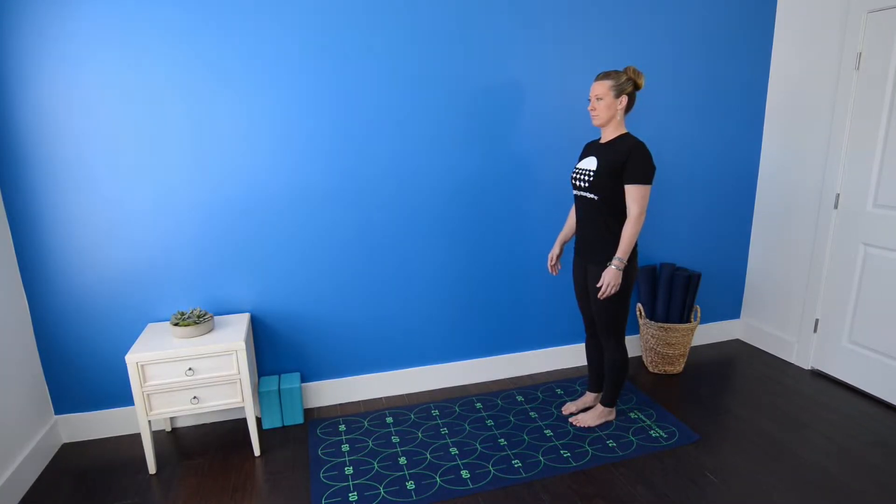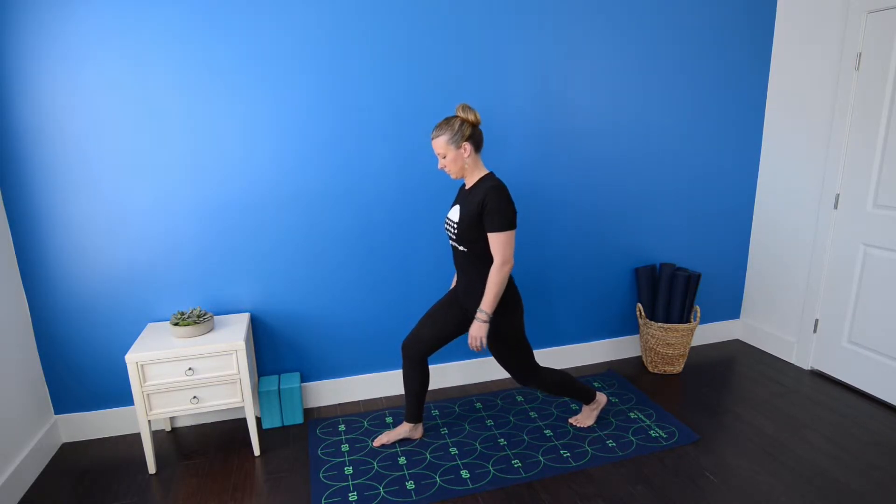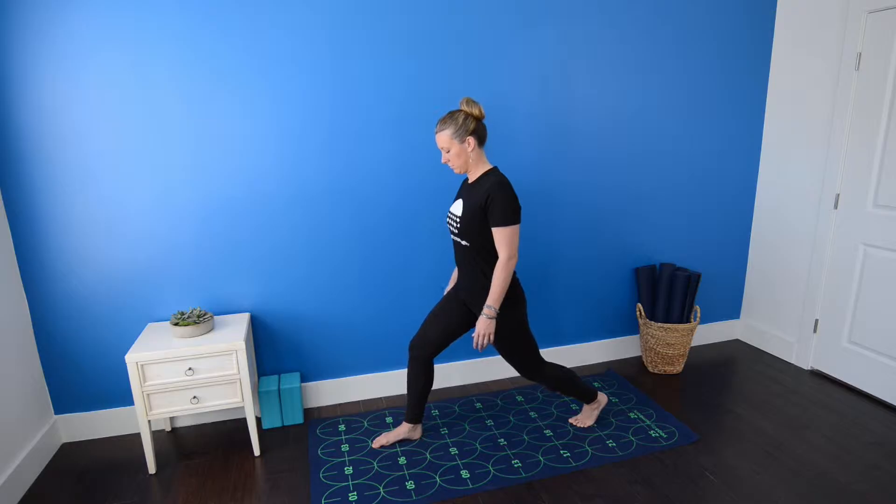Warrior 1: begin standing near 22 and 23. Step your right foot forward toward number 7, keeping in mind that if you're tall or very flexible, you might reach comfortably all the way to 3, but if you're shorter or less flexible, you may only reach to 11.